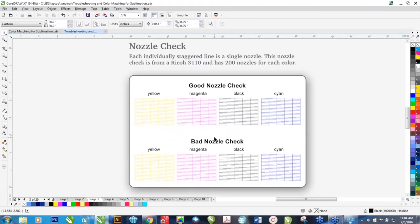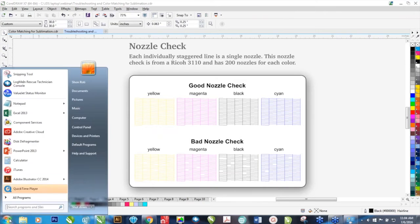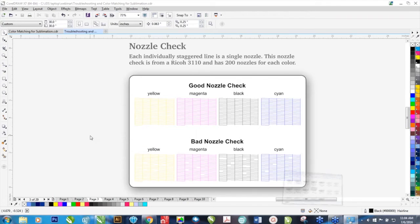There are occasions when you will see a good nozzle check and you're still getting some banding or other issues — I'll cover that too. But this is your first line of defense. The way to access a nozzle check — you can use regular paper for these nozzle checks, you don't have to use sublimation paper — is through your Start button and through your control panel or your Devices and Printers.